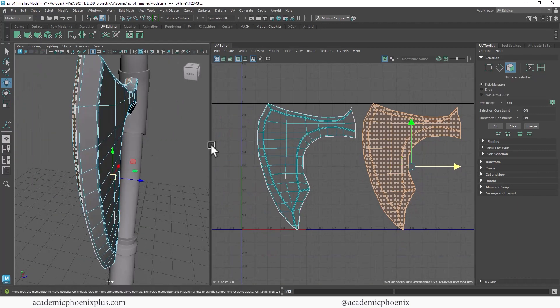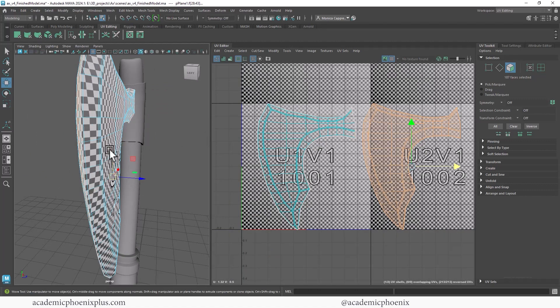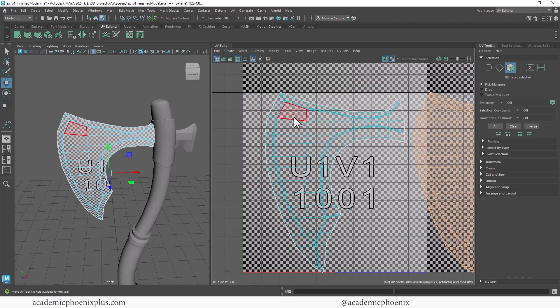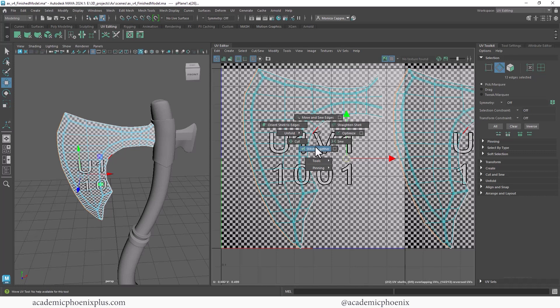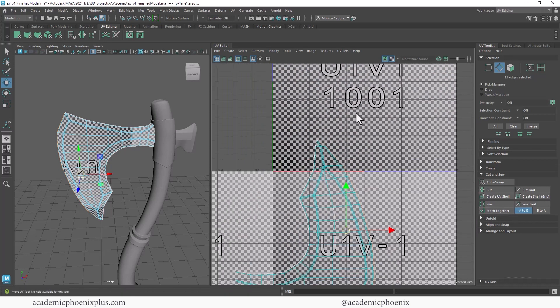So now we have two UV shells, and the next thing we want to do is sew these guys together because it's the same object and we want to make sure we have as little seams as possible. I'm going to go to edges, click once, Shift+double-click at the bottom, Shift+right-click, and you can Stitch Together. Or if you want, go to the right under Cut and Sew — there is a Stitch Together button right there, so you get the same results.